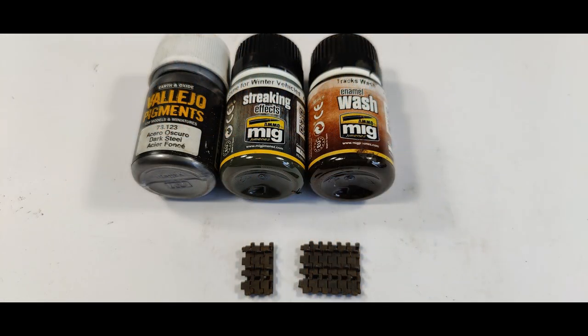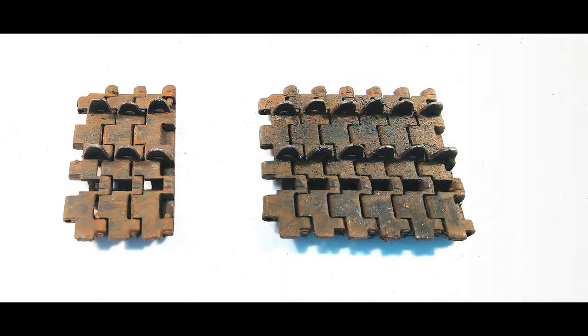Then it was time to prepare the tracks for the turret. I invested a bit more time — I used the MIG winter vehicles wash and also the track wash again. I also used the dark steel from Vallejo pigments for the in-between metal parts of the tracks that stick out. And once again, I'm very happy with the result.